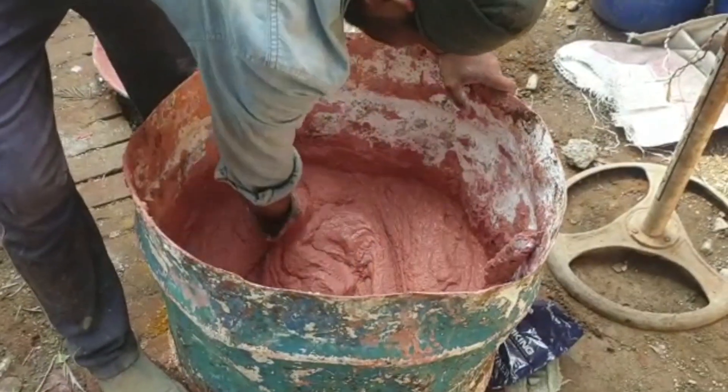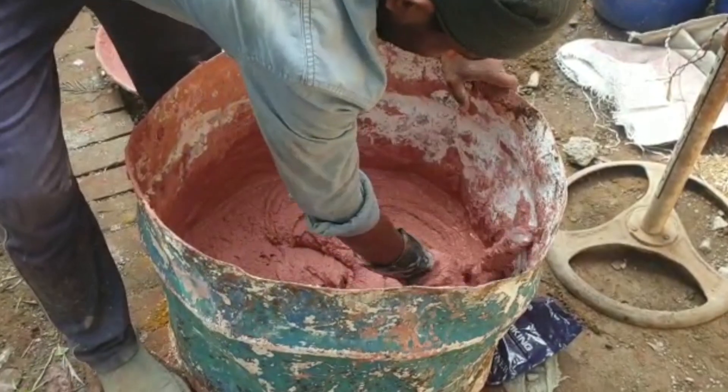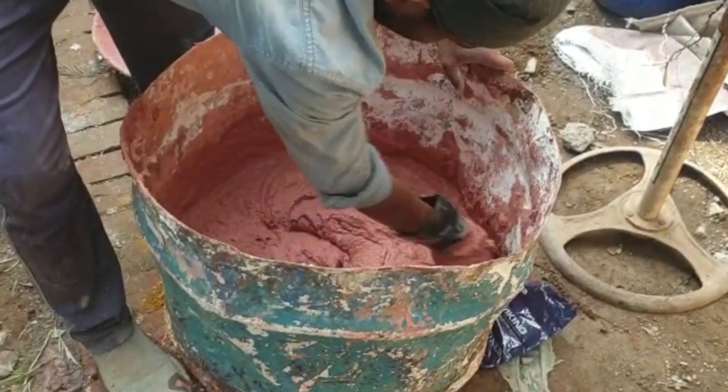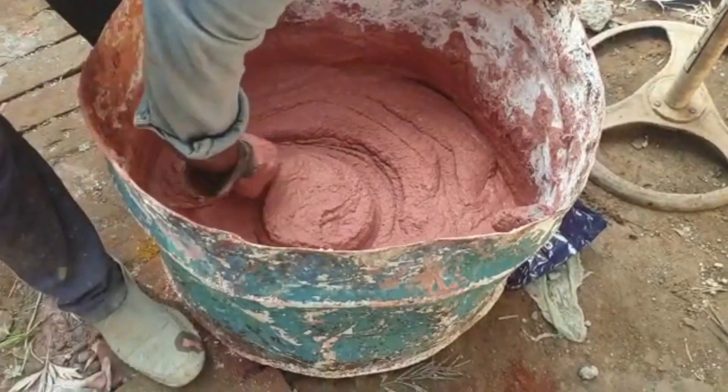This surface finish is actually made with a mix of Lime and Marble dust and you can add any pigment into it to get the colour of your choice and simply slap it onto your walls the way you would put any kind of an application to get this kind of an effect.